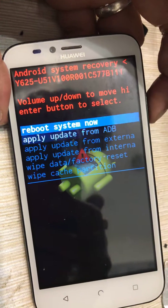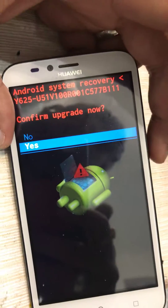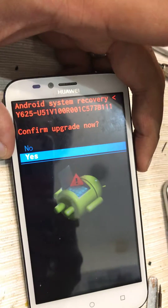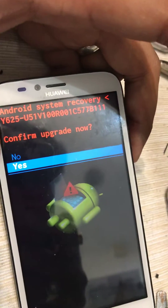In recovery mode, you need to select 'update from external.' Once you click here, you need to click 'Yes.' I'm not going to do it again because I have already done it. Once you click, the installation will start — you need to wait.